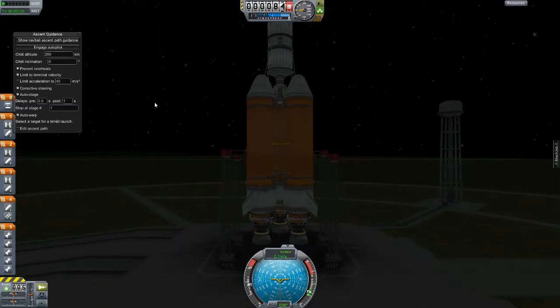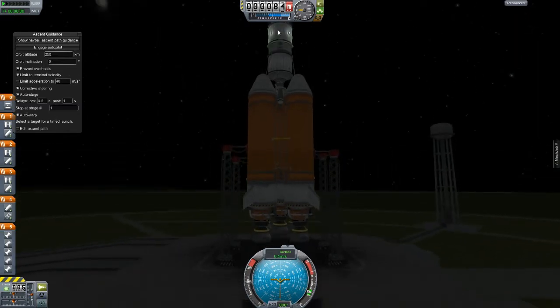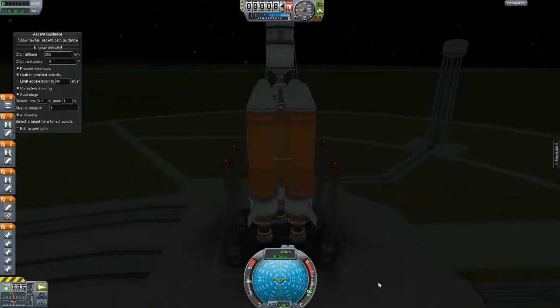I think it was the B-9 Aerospace Pack or perhaps Damned Robotics — one of my mod packs — that came with these nifty little lights up there. I'm pretty excited about those. I'm going to leave them off for now. This part doesn't really matter when I launch it — although that is kind of wiggly, which has me nervous. I'm sure we'll be fine though.